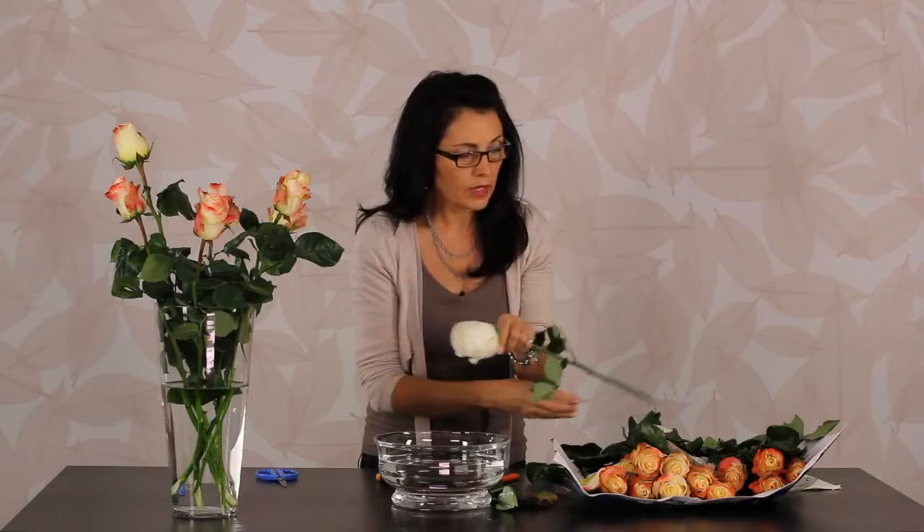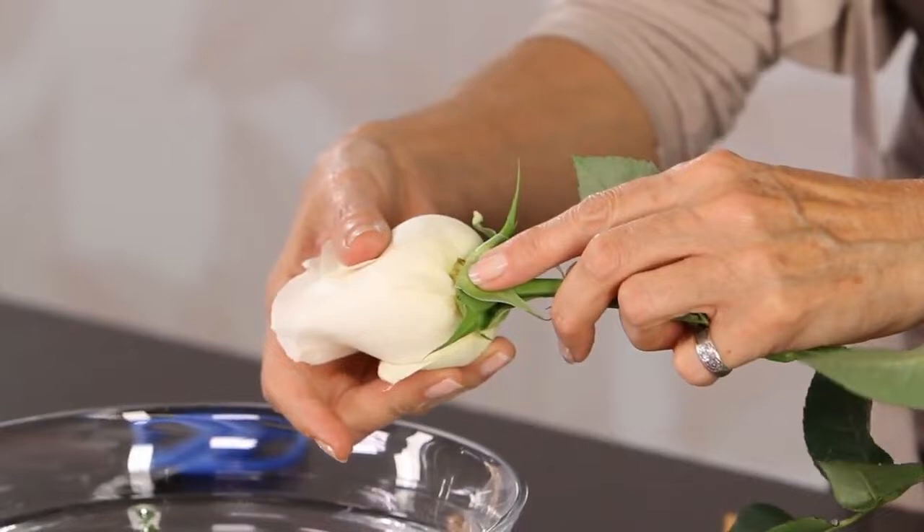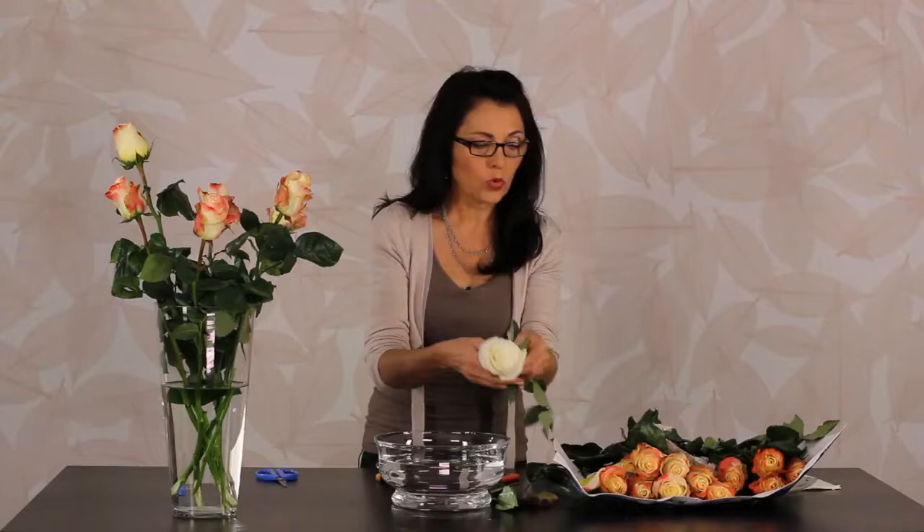That's how you get beautiful long-lasting roses: clean water and perfect cuts with no air. Also, sometimes when you're going through your pack you must watch out for popped heads — a little crack that just happens in the growing. Watch for that and don't use those; if you get one just put it aside and use the best ones. Enjoy!